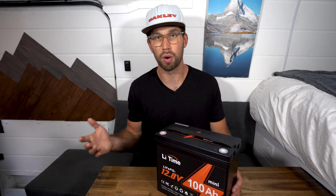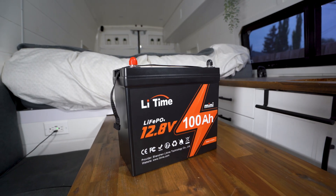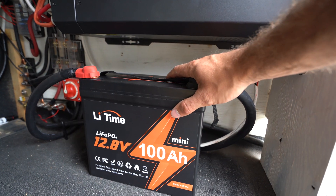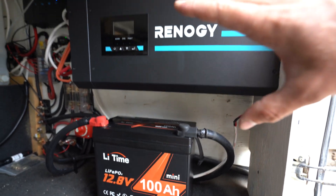Of course if you want just parallel or series you can connect it in smaller battery banks, making 12, 24, or 48 volt systems. I've gone ahead and installed the LeeTime 100 amp hour battery in my solar system.